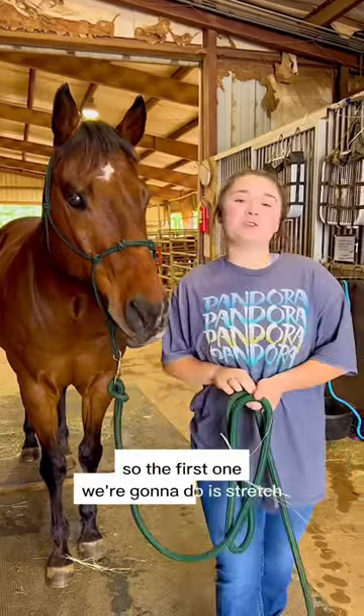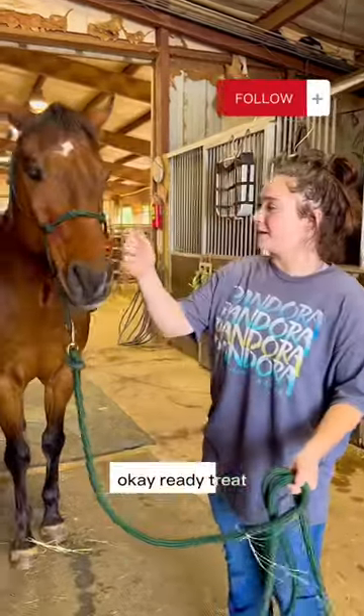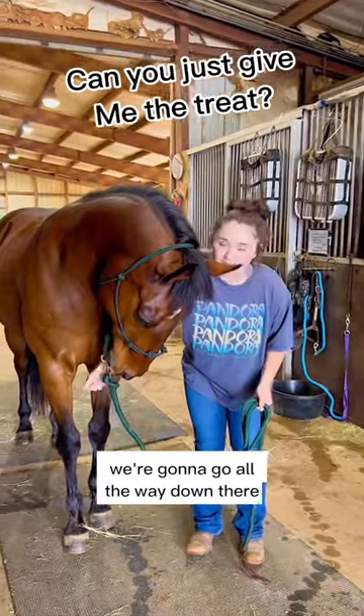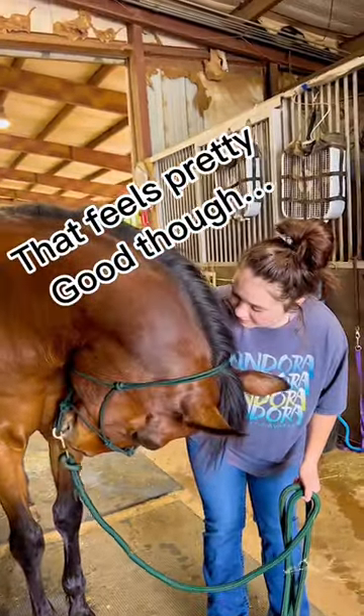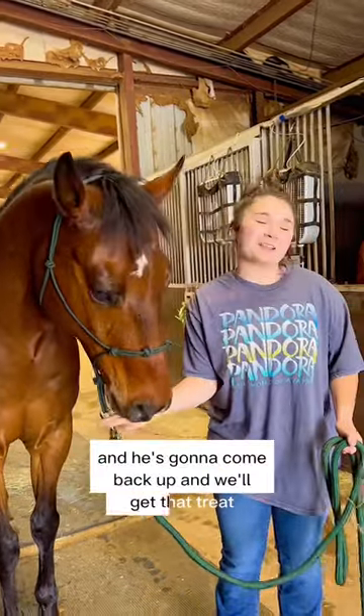So the first one we're gonna do is a stretch. I'm gonna show him a treat and we're gonna go all the way down there. He's gonna hold it down — this is really good for their neck — and he'll come back up and get that treat of course.